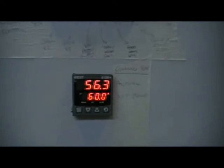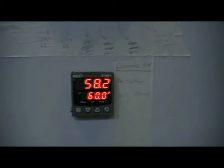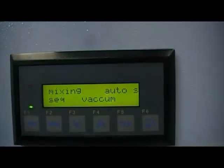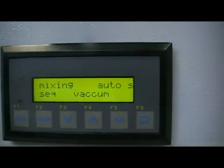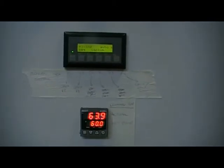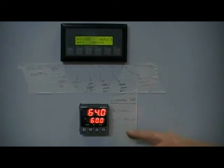We're now approaching the temperature which we need to reach, which is 60 degrees. As soon as we reach that 60 degrees, there'll be a half second delay before the computer switches over and it goes into the vacuum sequence. At this point, the steam valve will be shut and the exhaust valve will also open. The vacuum will start and we will begin to drop the temperature out of the machine.